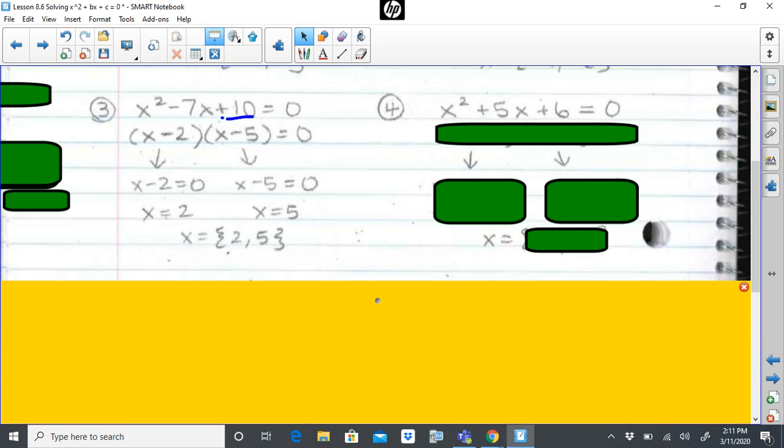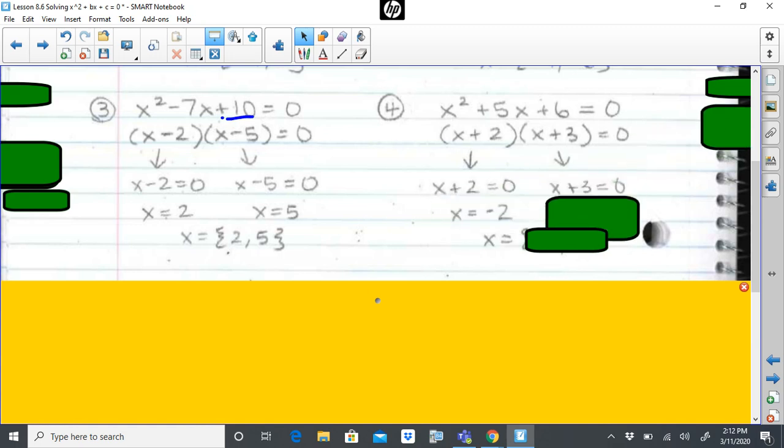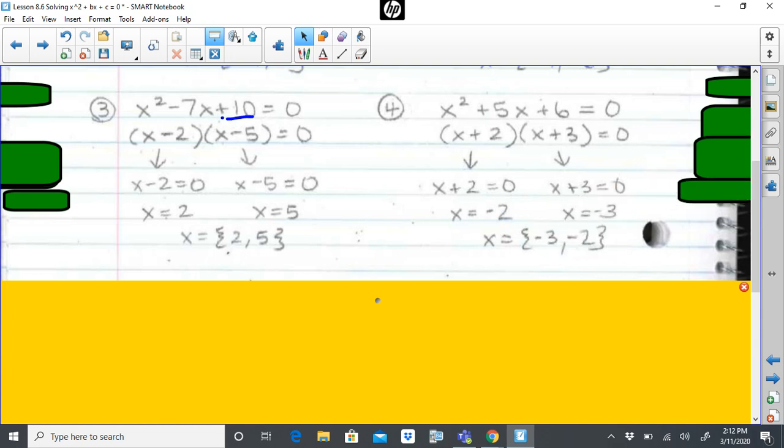x squared plus five x plus six equals zero. The equation is set equal to zero, but I need to factor. A factor pair of six that gives me five — well, six and one will give me a difference of five, but one would have to be negative, and if I multiply six times negative one I'd need negative six, not positive six. My other factor pair of six is two and three. A positive two and positive three add to get positive five and multiply to get six. I set each factor pair equal to zero, solve for x, and get my two solutions.